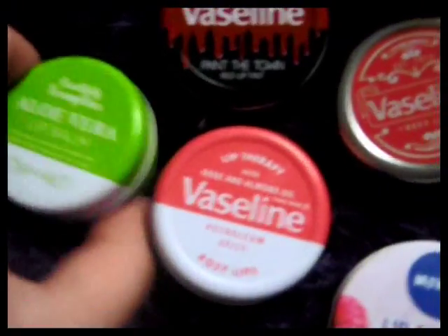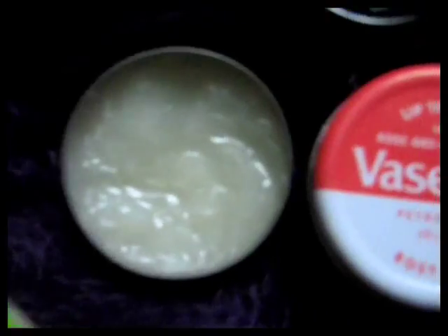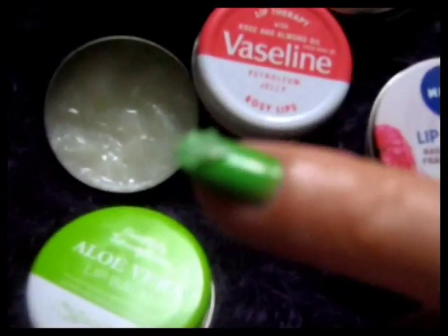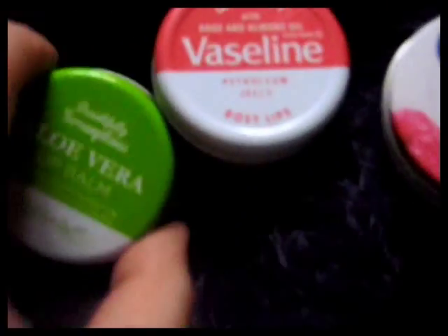I've just loosened their lids so that you can see inside. This is the Simply Scrumptious Aloe Vera. And if you're wondering why it's got those funny indentations, I'll explain how I use it. I don't like putting my finger in like that to get it out — I think that's going to put germs in it. So I use the back of my nail: I just scrape a bit out on the back of my nail like that and then apply it to my lips. I think it's keeping it cleaner, because if you're putting your fingers in and putting it straight on your lips, you're going to get all sorts of germs in there.